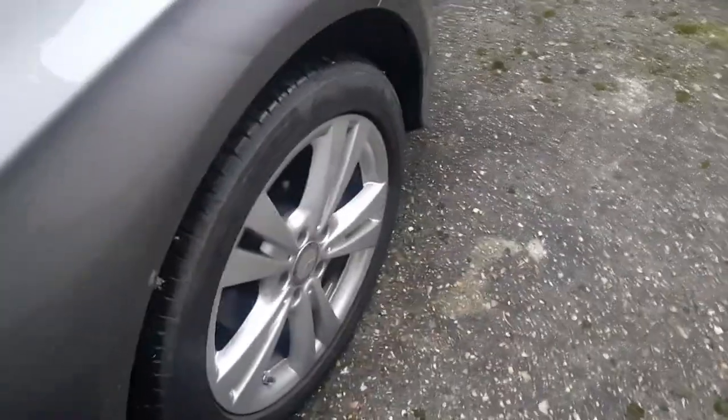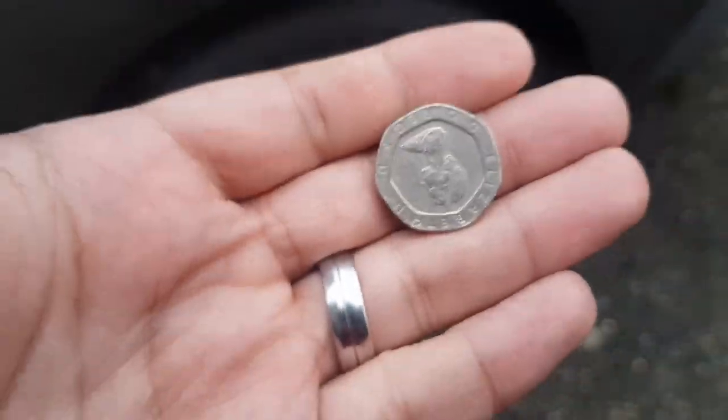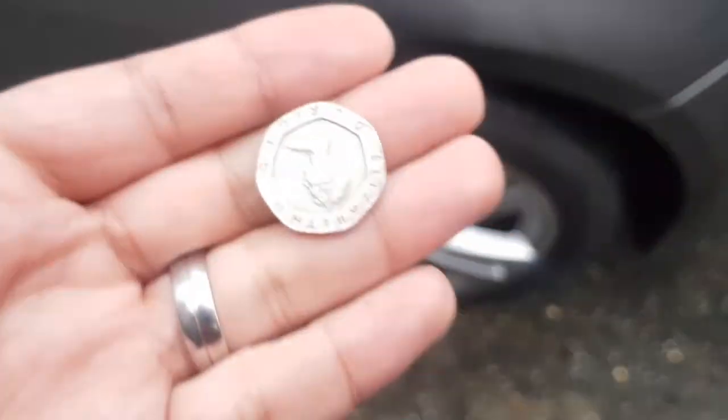All four tires on this car are good, there's no need to change any of them, which means we are good to go. So that is the 20p trick for you guys. Hope you enjoyed it — please like my videos, share it with your friends and family. Thank you guys for watching and I'll see you in my next video.